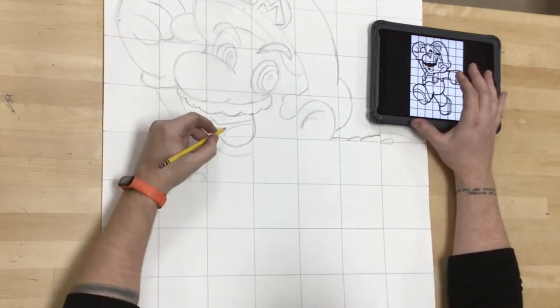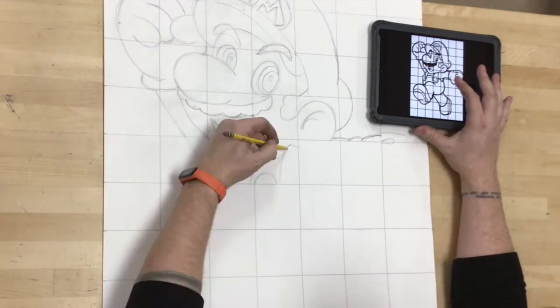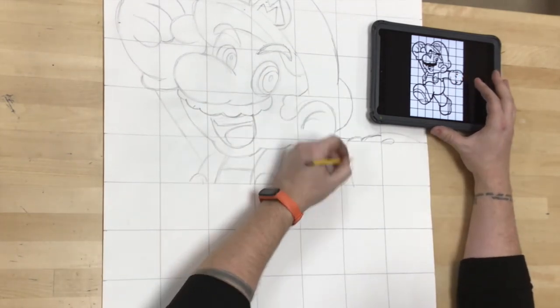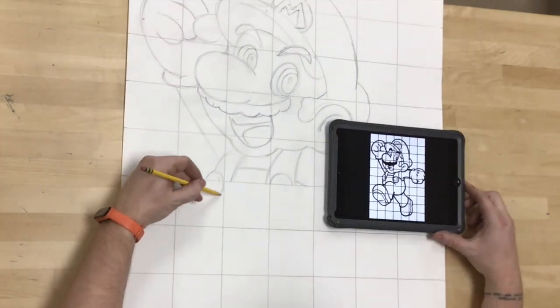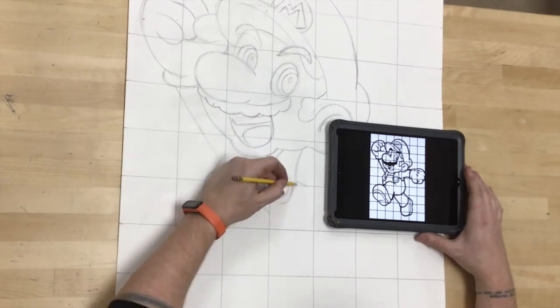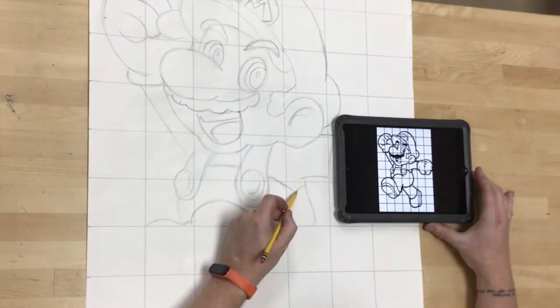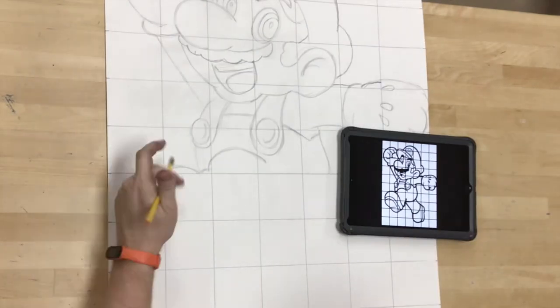Another thing I have found very helpful is to work methodically. I go from one row to the next. I don't draw one box at the top, then one at the bottom, then one in the middle. I go from one to the one right next to it, just starting at one corner and working my way methodically across.